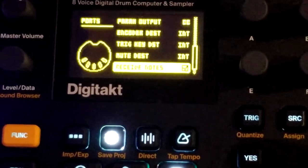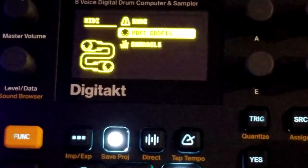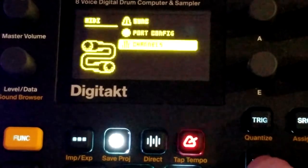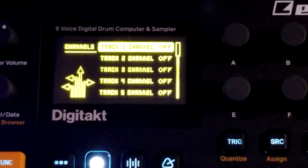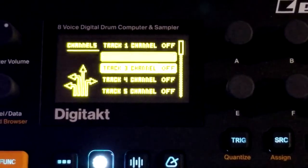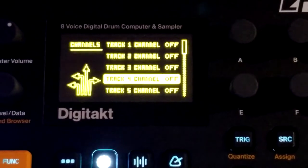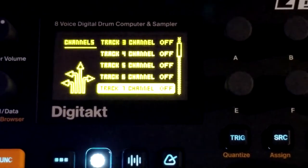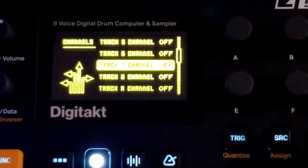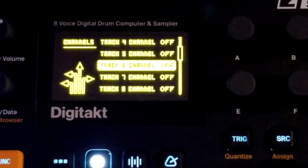I didn't really change anything in the port config menu, but I did do some changing in the channels menu. On the DigiTact, I disabled all the track channels because I'm using tracks 1, 2, 3, and 4 — MIDI channels 1, 2, 3, and 4 — on the Digitone for its tracks. Channels 5, 6, 7, and 8 I've kept clear because I might use those as MIDI channels for VSTs.